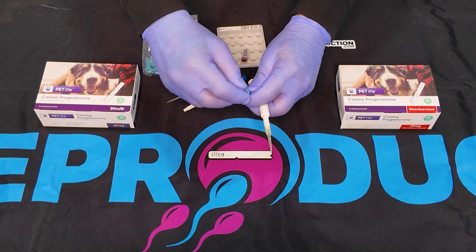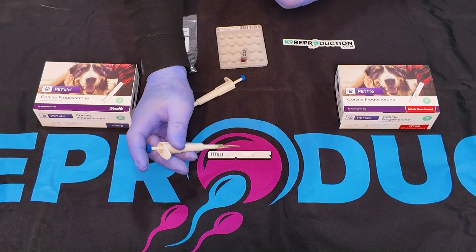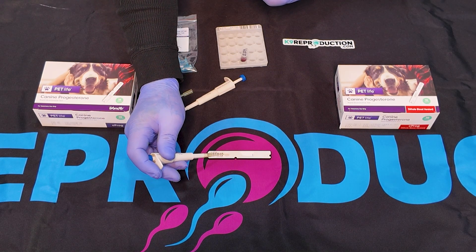Now apply 75UL of serum buffer solution directly onto the sample well of the test strip. It's crucial to avoid air bubbles during this step to ensure the test runs smoothly.